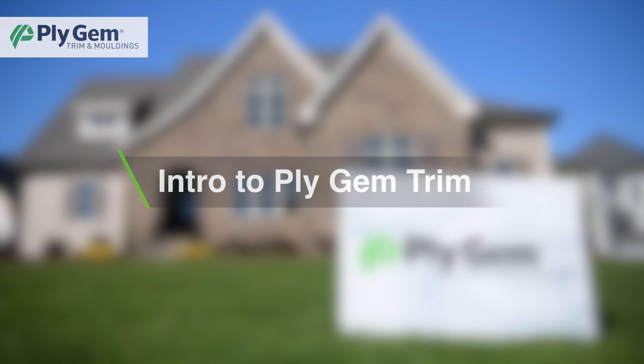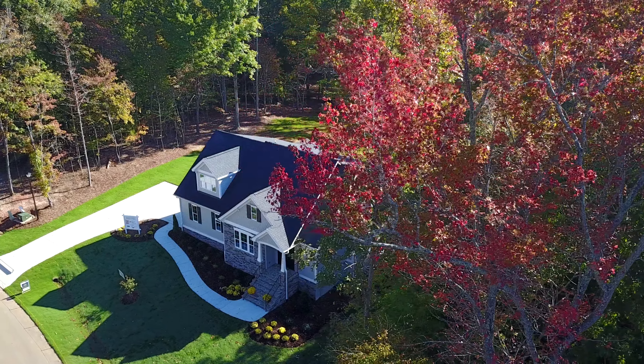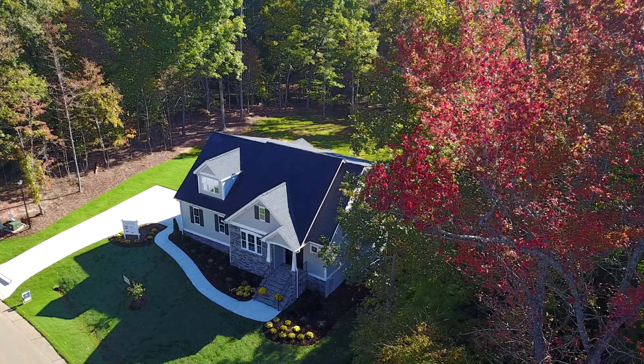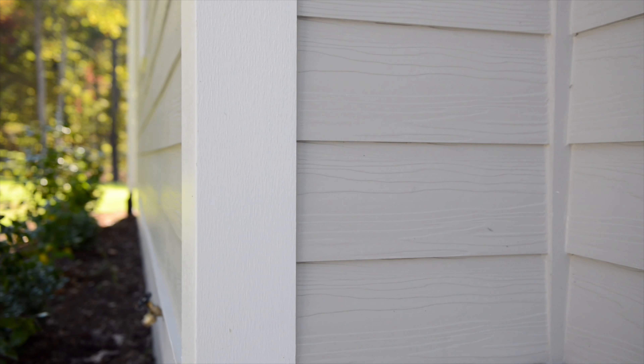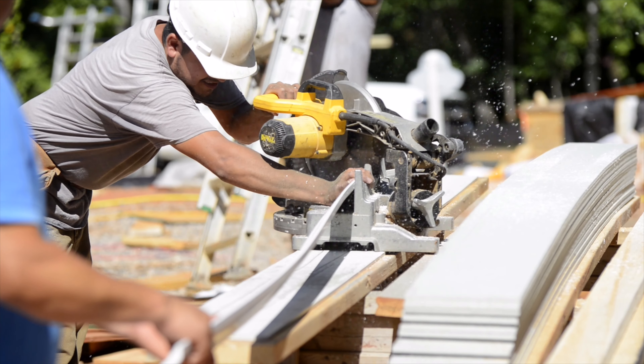Plygem is proud to present Plygem Trim & Moldix, an innovative trim solution that's easy to install and looks great with just about any siding material. When you choose Plygem Trim & Moldix, you get more than an easy install. You get a product that's made to match your desired results. It's an extensive offering that's beautifully constructed and installs as easily as wood.